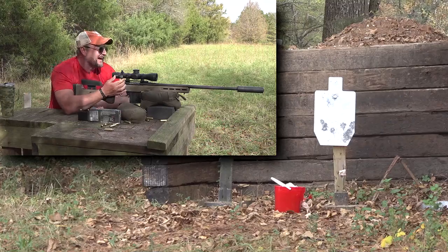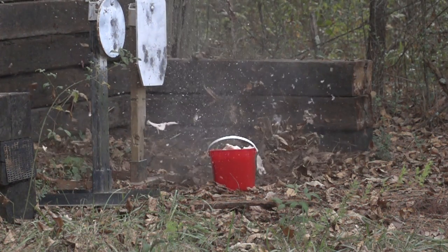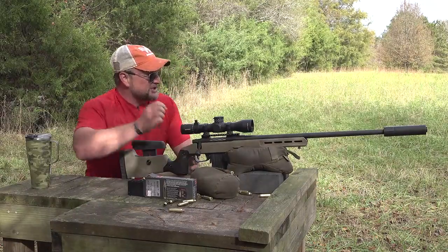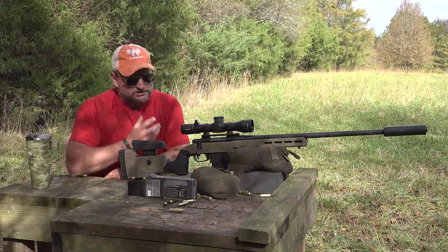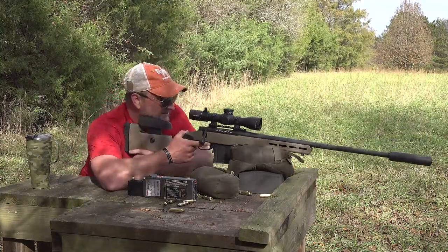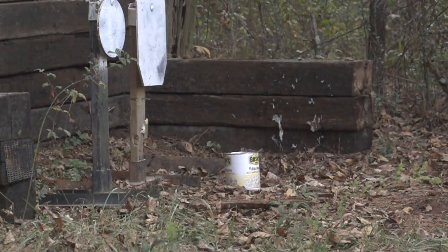Whoa! Those chitlins came apart pretty awesome — threw crap everywhere, sent the lid flying. I don't even want to imagine what it smells like down there. Next up we've got a can of hominy downrange. In some of our other testing — especially in shotgun videos — hominy comes apart really nicely with a slug, so I'm curious how the 6.5 PRC will do. Let's smack it.